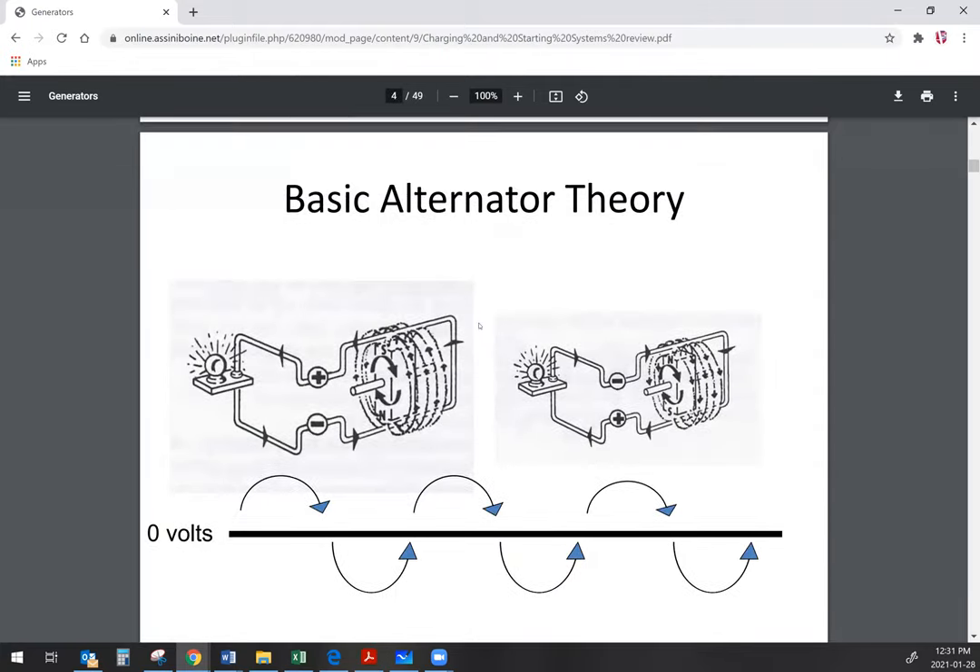The way that an alternator works is we generate alternating current — hence the term alternator — and we generate that alternating current by rotating a magnetic field inside of the stator windings. As that rotating magnetic field moves past the windings, it induces current flow in the windings.